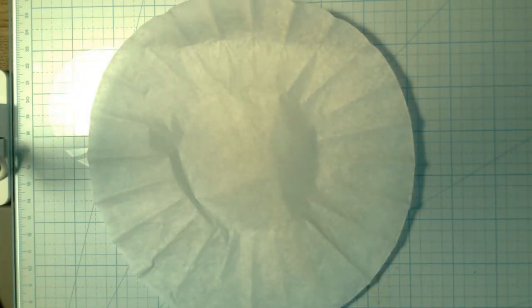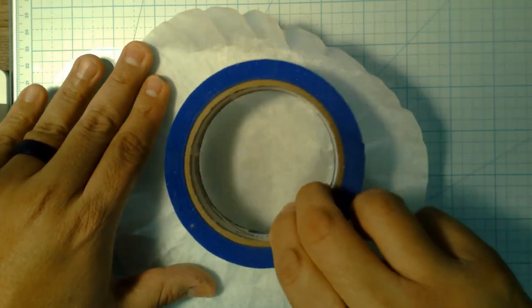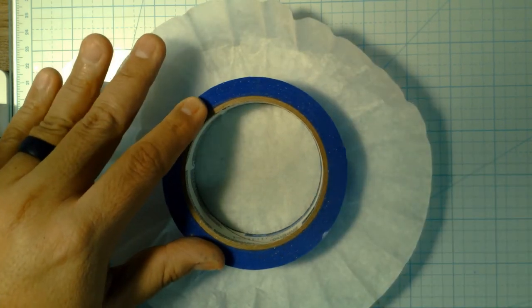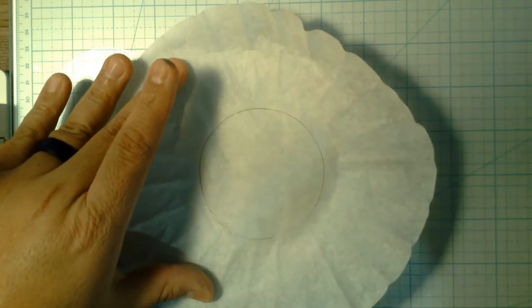is draw in some shapes as guides. There's kind of a circle there already, but it's not the easiest to see. Find something you can trace — I'm using a circle, but maybe you have a square or triangle. Give yourself some shapes to work with,